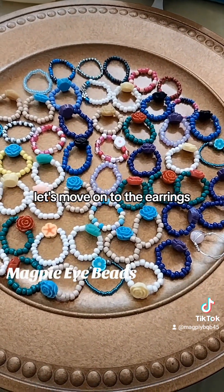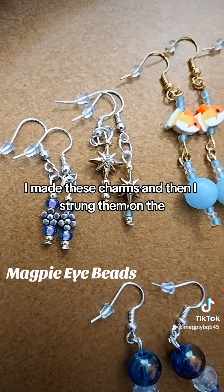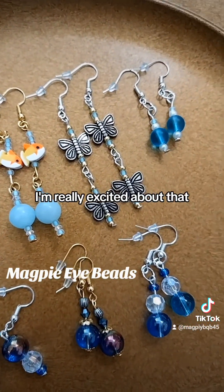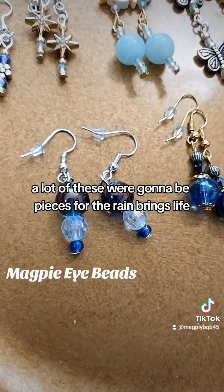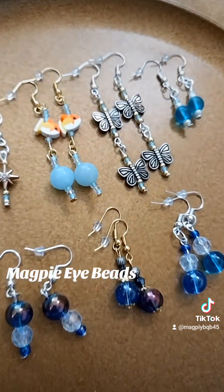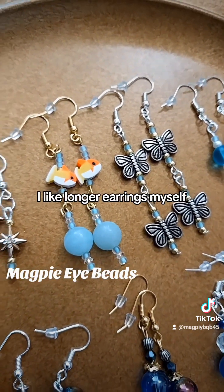Let's move on to the earrings. Here are the earrings that I've made. I made these charms and then strung them on the earring clasps — I'm really excited about that because I didn't know how to do that before. A lot of these were going to be pieces for the Rain Brings Life collection, and I might make them into a full collection. I really like these too. I like longer earrings myself.